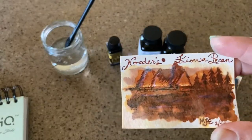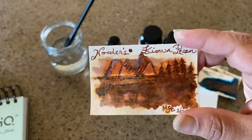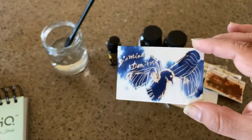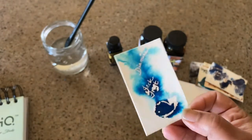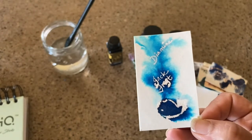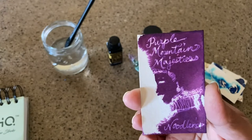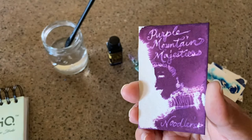This one is Noodler's Kiowa Pecan and I drew some mountains and trees and things like that on it. And then this is Noodler's Diamine Denim — I thought that looked like a bird so I kind of drew some feathers in that one. This is Diamine's Jack Frost and it just looked like a small little whale so I drew that. And then this one is probably my favorite — it's a portrait of an African woman and it is Purple Mountain Majesties by Noodler's as well.